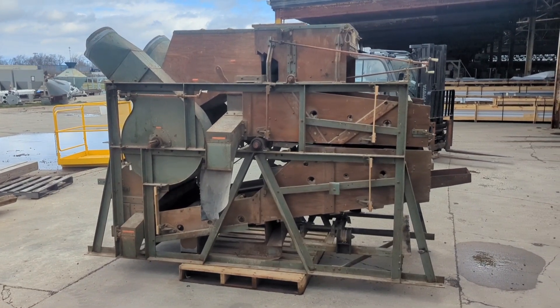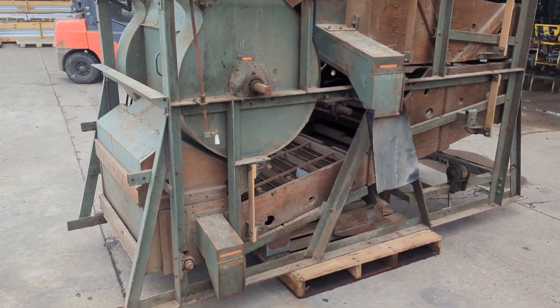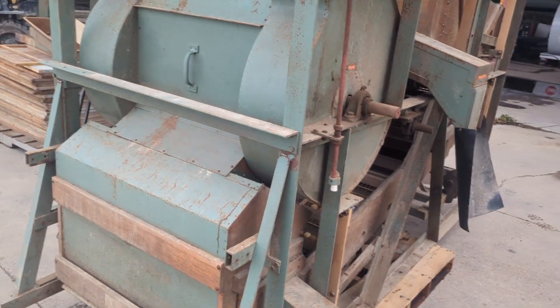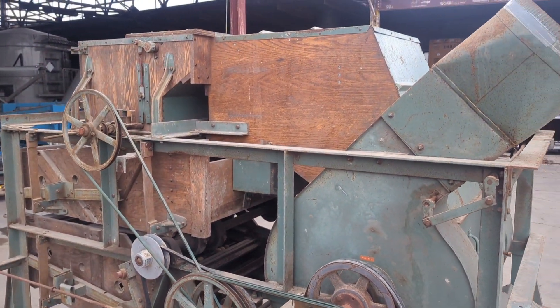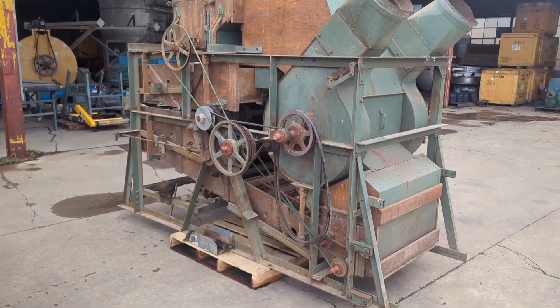Today we are looking at a Crippen 334 grain cleaner. This unit is in good condition — it has just come in so it is a little dusty, but it's really not that dirty. This unit can be powered by a single phase or three phase electric motor.